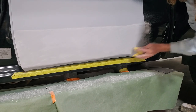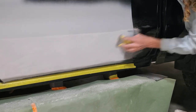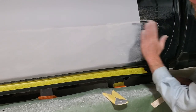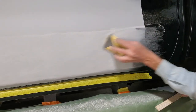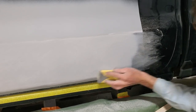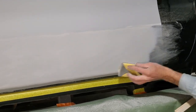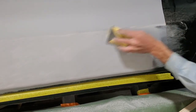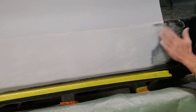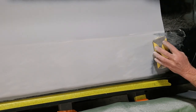Always move around. Don't stay in the same spot. This right here still needs to come back a little more. You can see that line right there where the paper was.